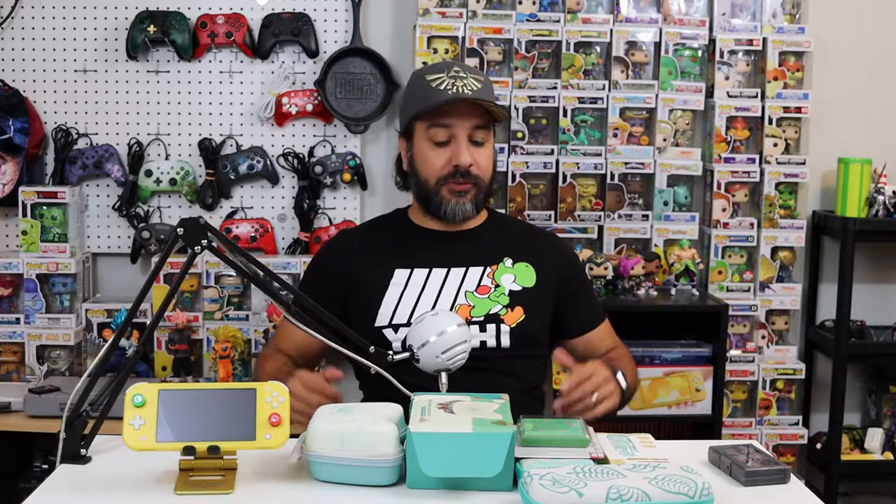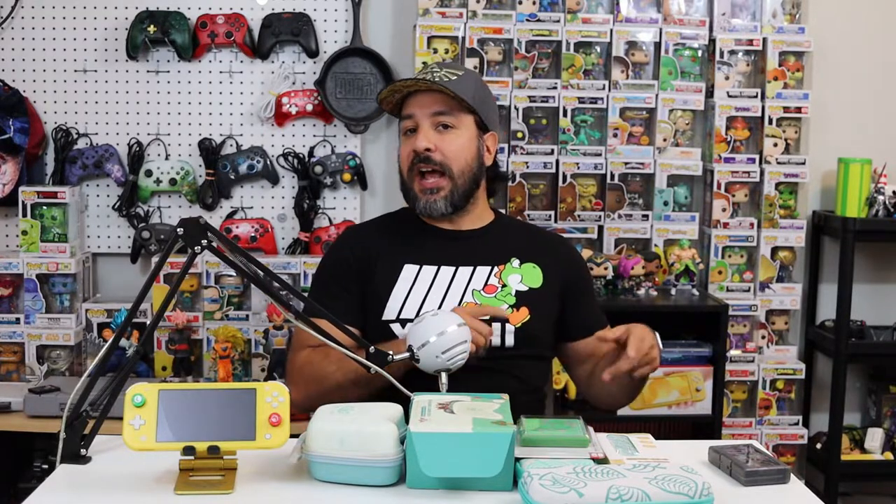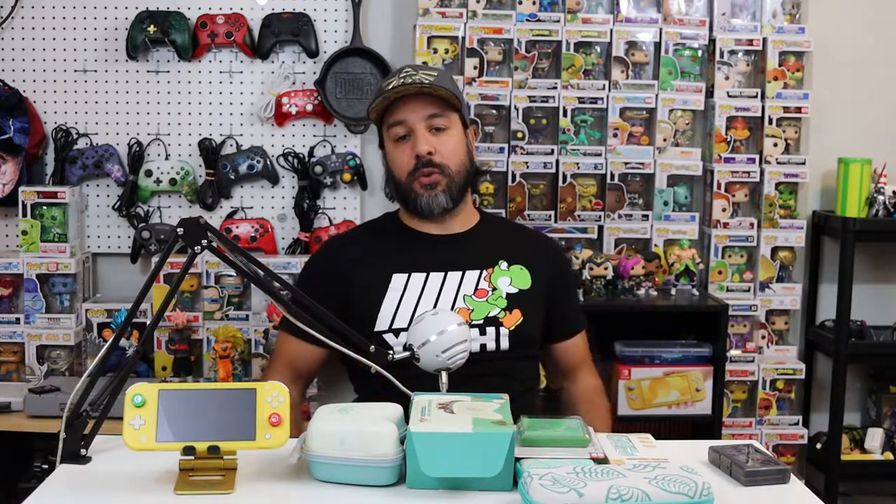Hey everyone, welcome back! So today we're going to be taking a look at some Animal Crossing accessories for your Nintendo Switch. But we're not going to be looking at just any accessories — we're going to be specifically looking at those you can get on sites like Wish, AliExpress, or others of that sort.